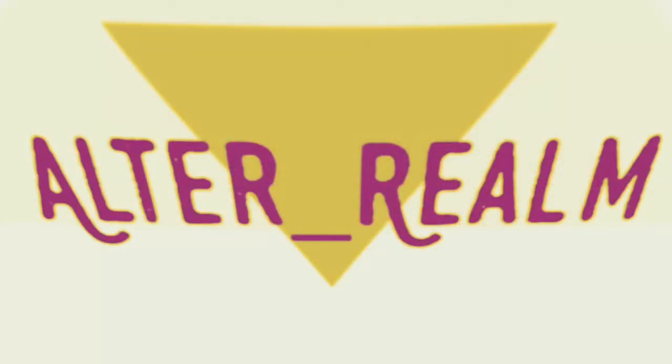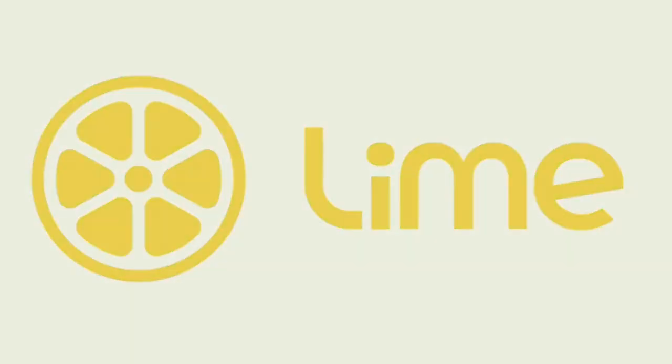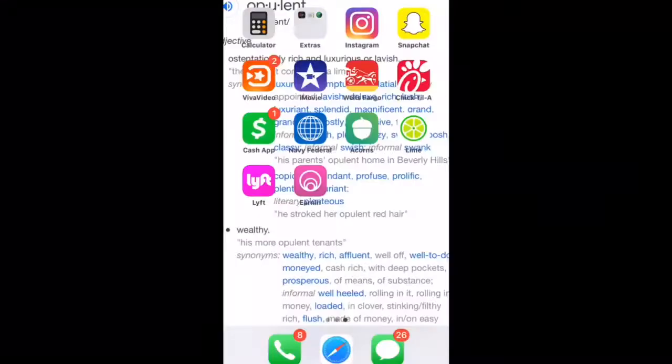Today I had the great experience of being able to use a Lime scooter. Before you want to get your panties in a bunch, this is not going to be some tech review of the fiber optic solar core panel within the product. This is just going to be a basic product and app review of the Lime scooter.